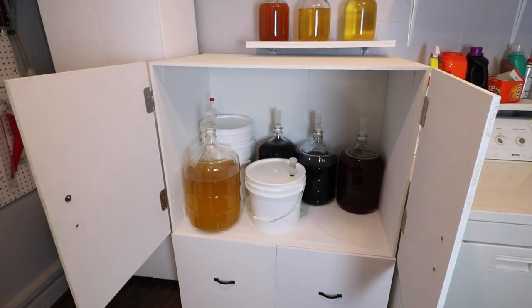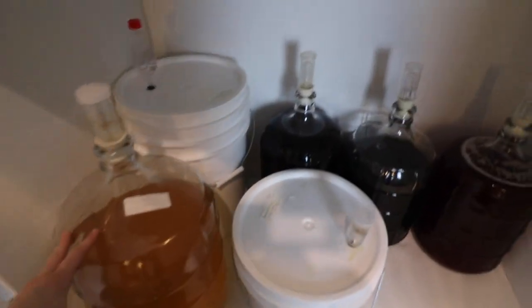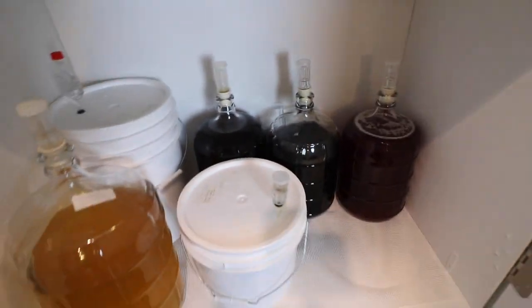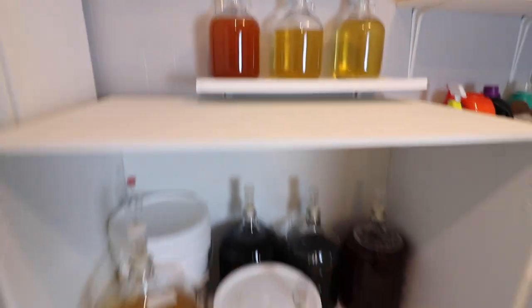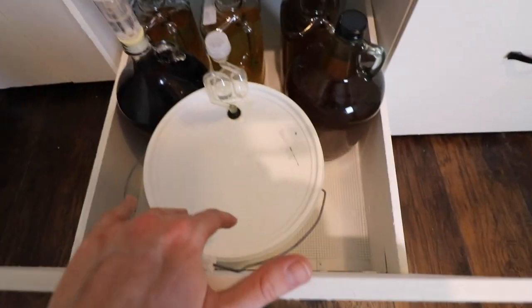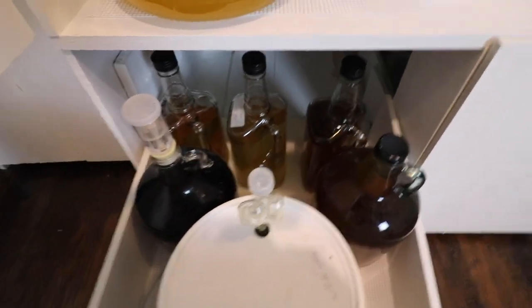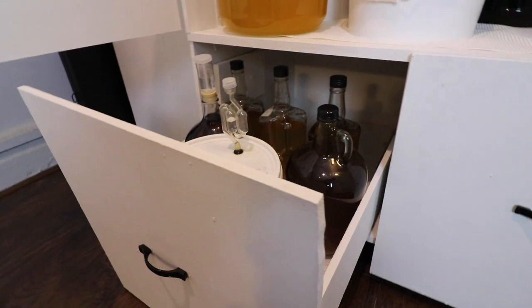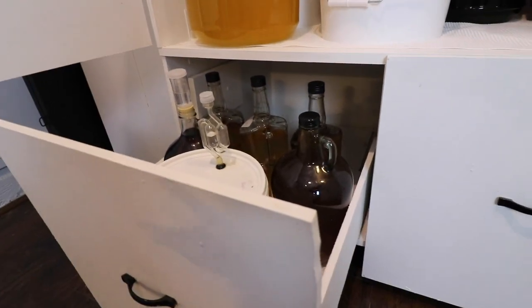This is my new cabinet I just built recently — it's why my sunroom looks like a mess. This is holding a bunch of stuff: a six-gallon carboy, a six-and-a-half-gallon fermenter, three-and-a-half gallons, and more. I custom built this because I wanted to have the headspace for putting tall things in, but I also really wanted to have some space down below. What I wanted to do was make it tall enough to hold carboys with airlocks on.